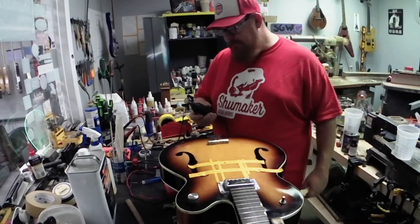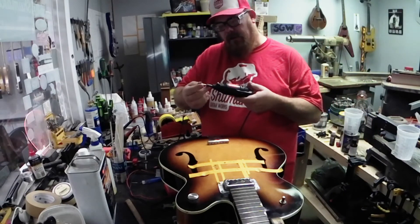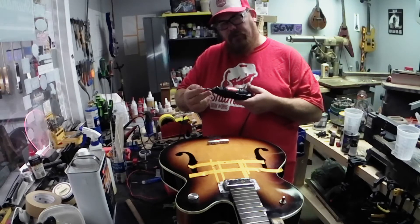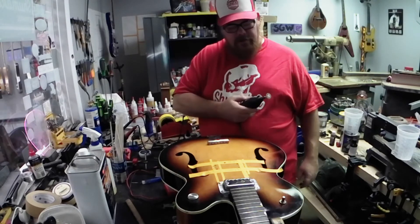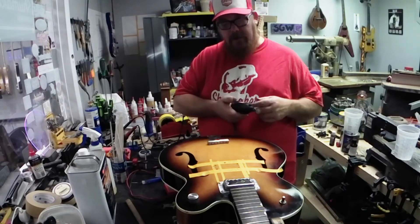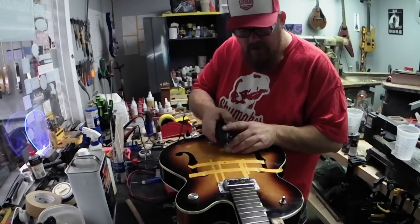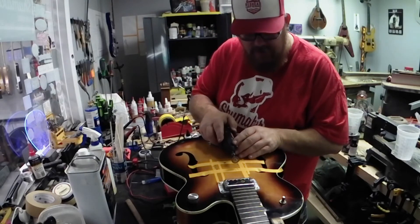We're back and I'm about to cut the hole. I've got my Dremel with a diamond wheel on it — this metal diamond wheel will pretty much cut through anything. I feel safer using that than just a regular Dremel-style cut-off wheel. Got my safety glasses on and I'm going to find a good cutting speed.